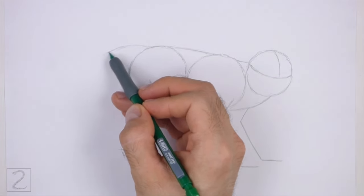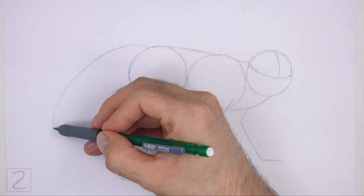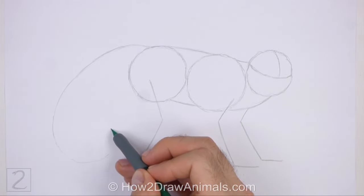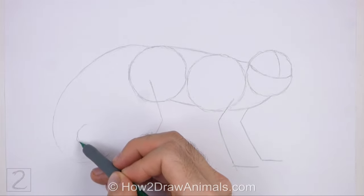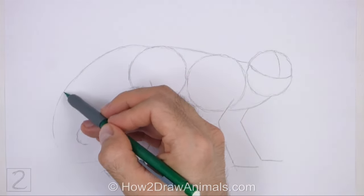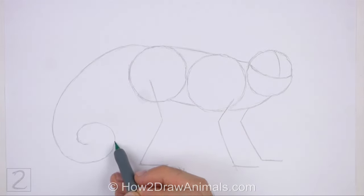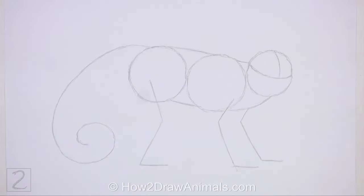Draw a long curved line as a guide for the tail. Pay attention to how long this line is in relation to the body. Curve the line at the bottom so that it resembles a spiral. The shape of this line should be similar to the number 6. Don't place the bottom of the tail too close to the leg. And that's it for the guidelines.